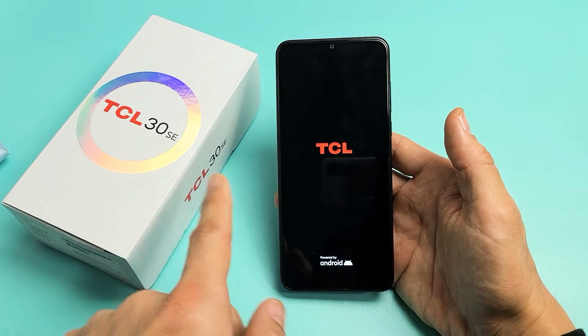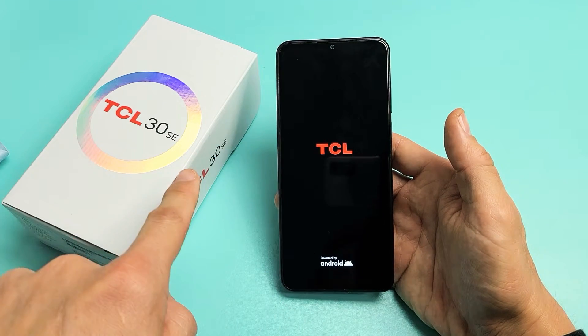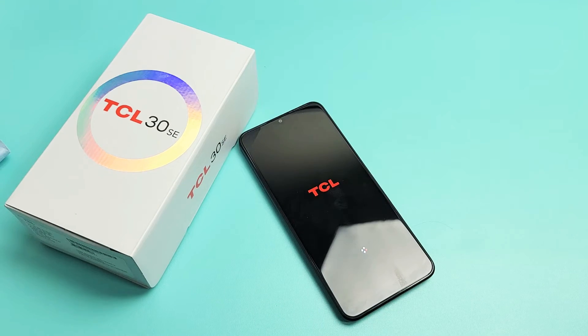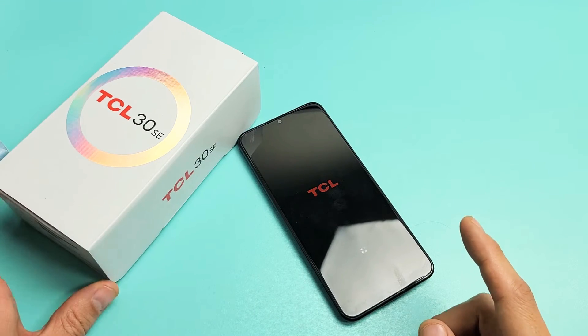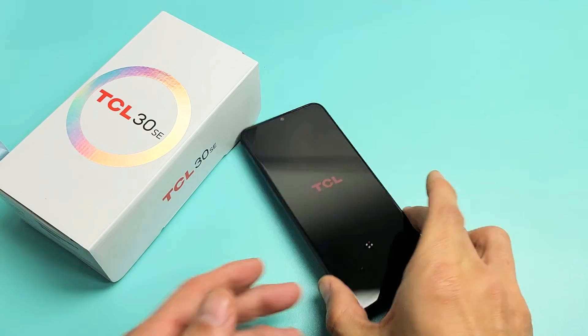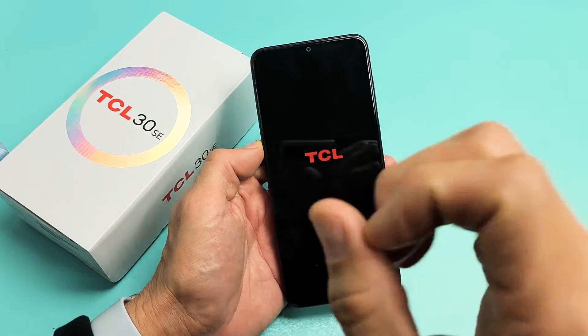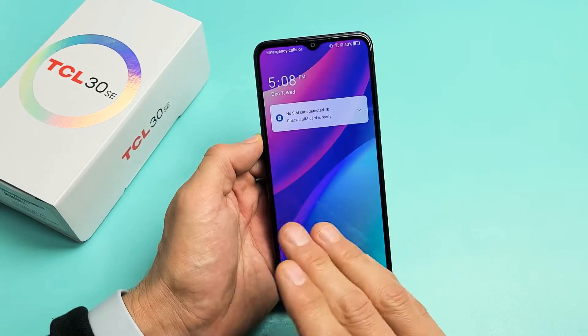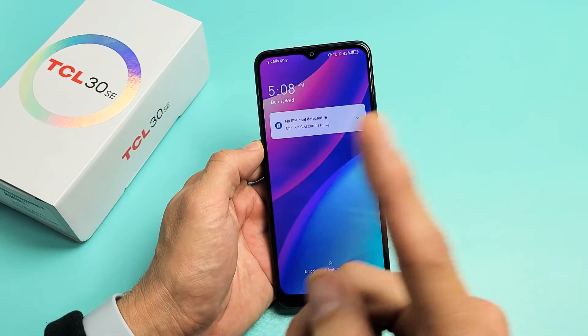So you have a TCL 30 SE — this will also work on other TCL 30 models — but you're basically stuck in a boot loop. I'm going to show you how to fix this. A boot loop is basically where the phone just keeps restarting over and over; you keep seeing a TCL logo, then it disappears and reappears. Take note that this one here is fixed, but we're going to pretend that I'm stuck in a constant boot loop.